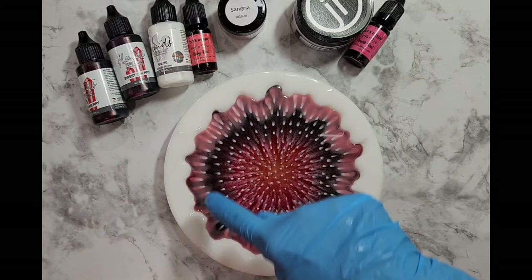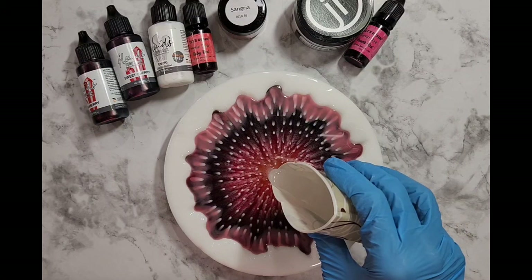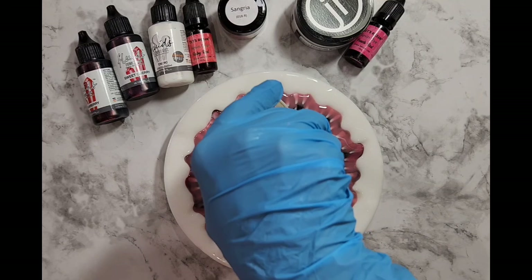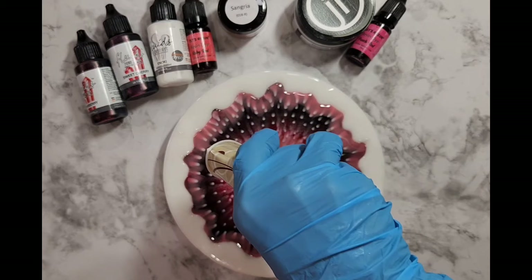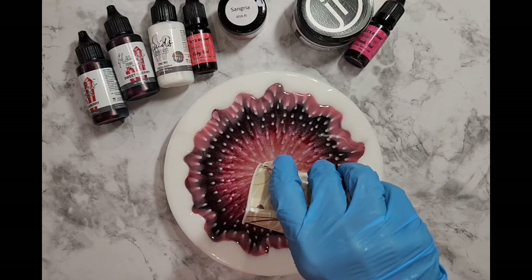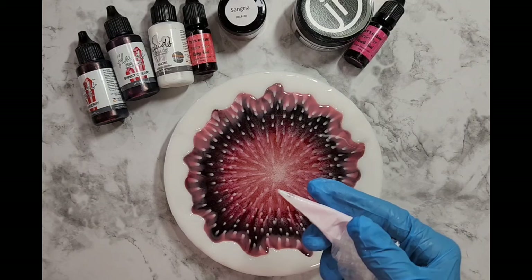Alrighty, I'm back. You can see how much dotting I did before I pour in my final clean clear push just into the center. I'm just crazy about this mold — it is such a great mold. At the end of the video I will take a photo of all the products to help me remember what I used.